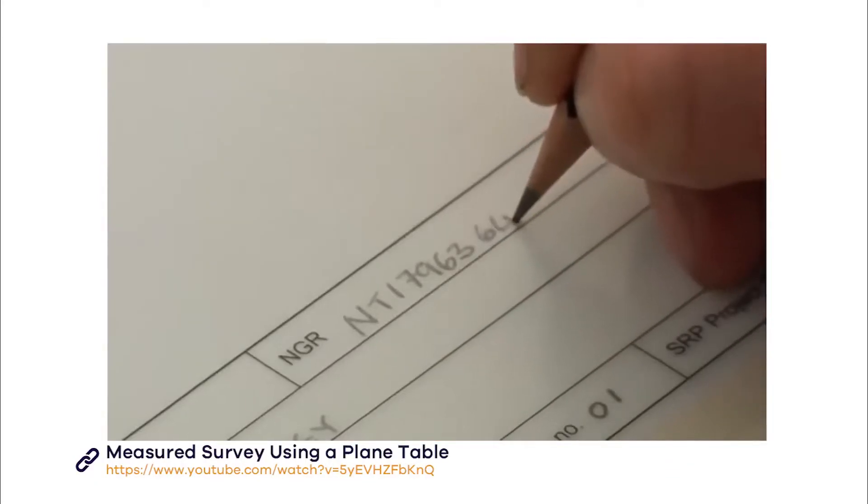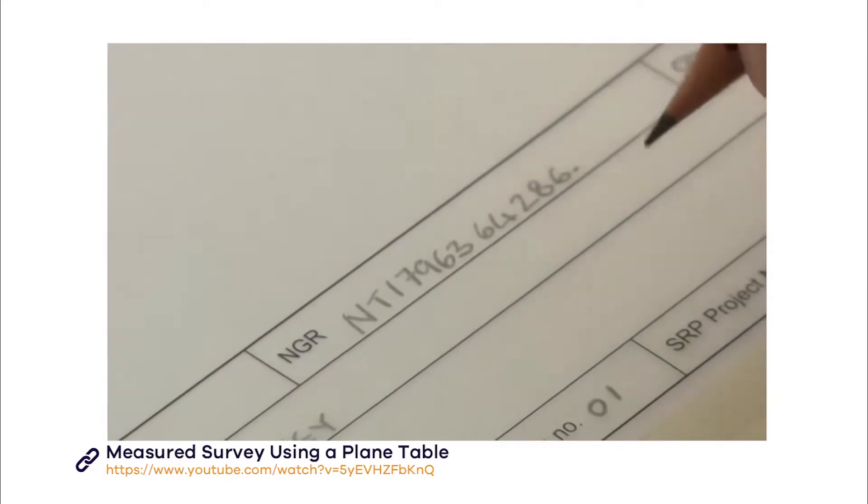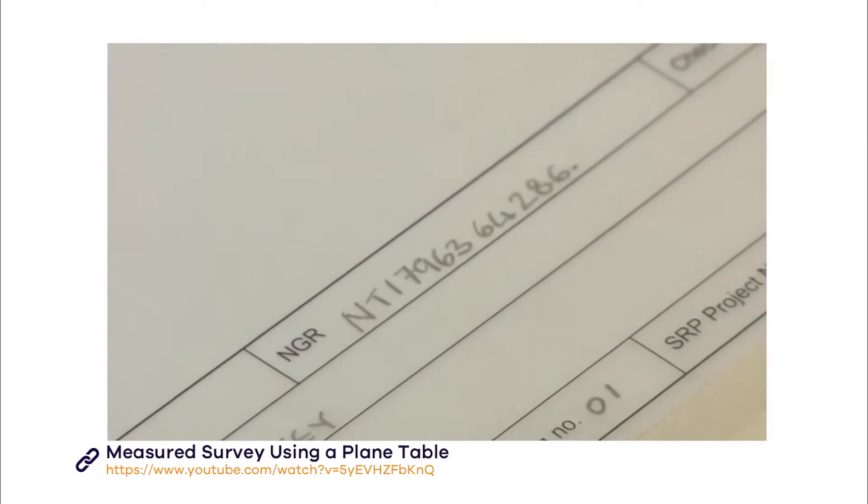You can use a map or a GPS to establish the grid reference. Our video on using GPS explains how to take a GPS reading.